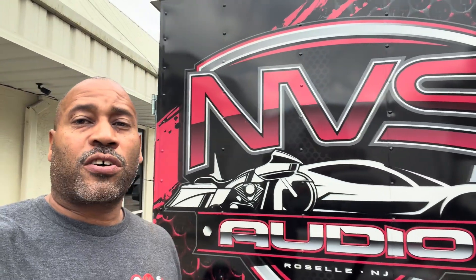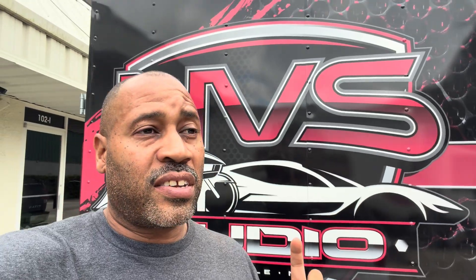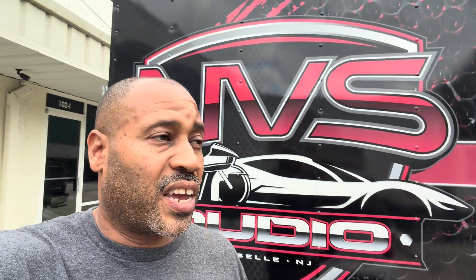Carlos Ramirez, owner of NBS Audio in Roselle, New Jersey and Daytona, Florida. I'm working on the next part of our video series on upgraded batteries for our Harley Davidsons and Slingshots. This is something that people have reached out and asked me to do a video on, so I finally had a chance to do it.